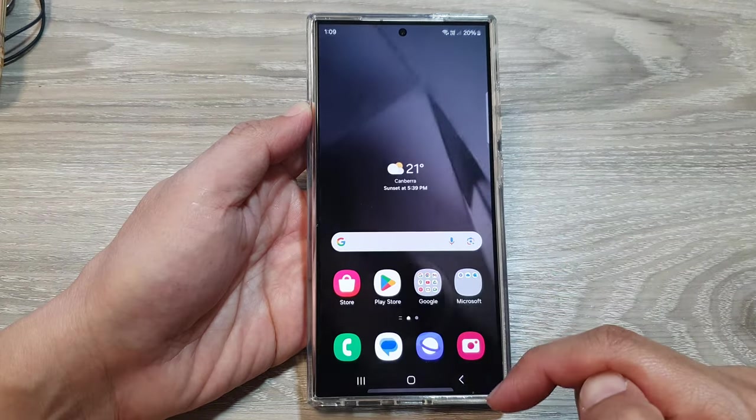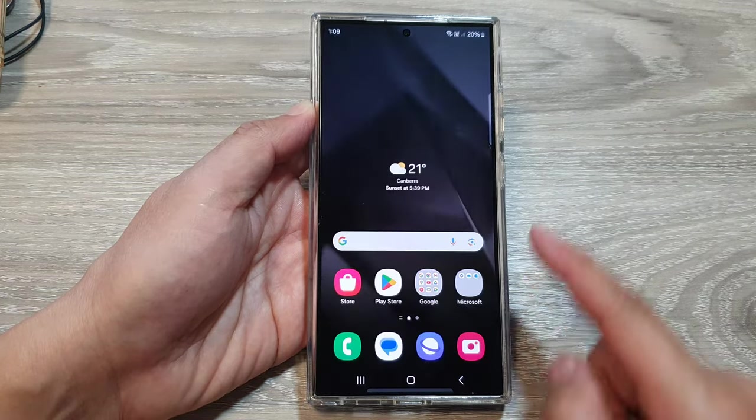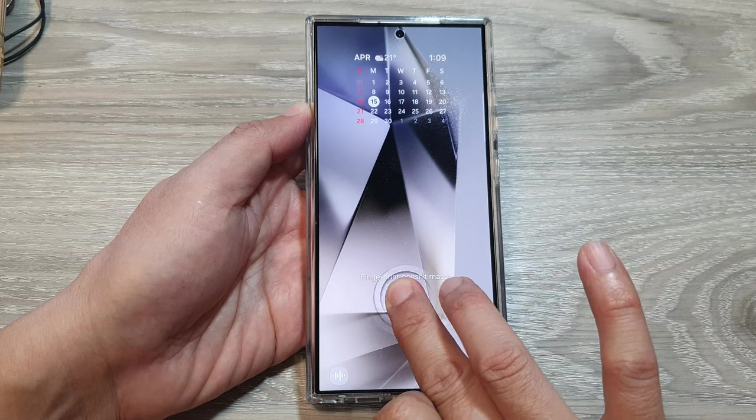I can try on the side here as well and that will allow me to unlock the screen. Or I can try on this side. If I try with my other finger, you can see it does not work.